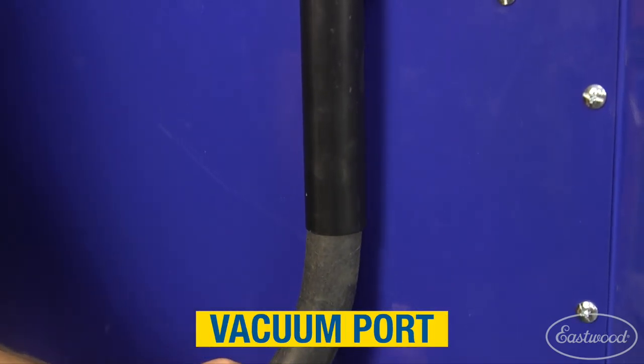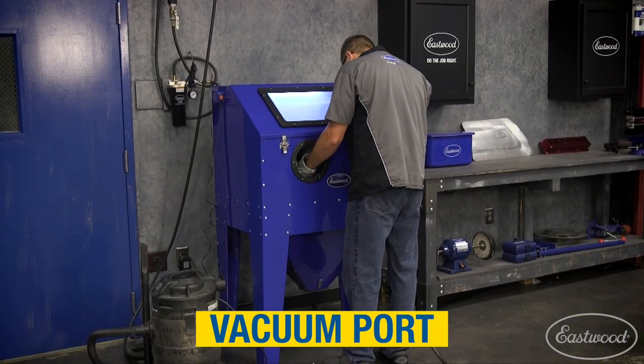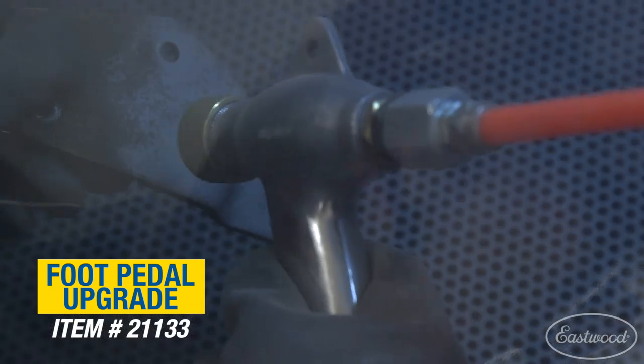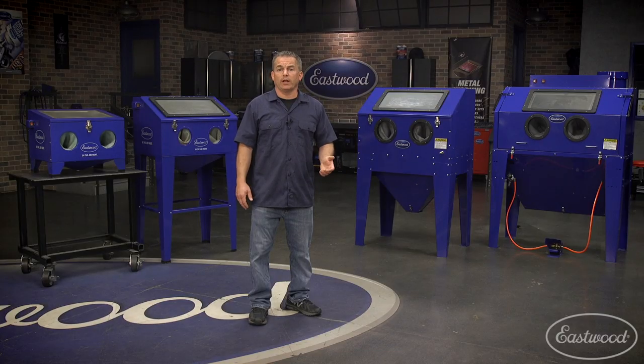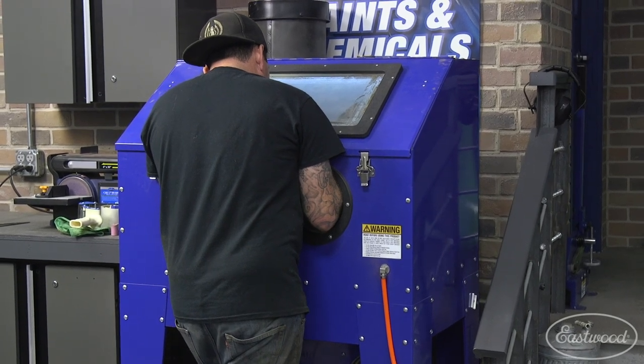On the three smaller units, there's an exhaust port that connects to a standard one-and-a-half-inch vacuum hose for dust collection. These units can be upgraded with a foot pedal that also comes with an even better higher-flow gun so you can remove even more material faster. You can also add a dust collector that can attach to the rear or side of the machine if you don't want to use a shop vacuum.